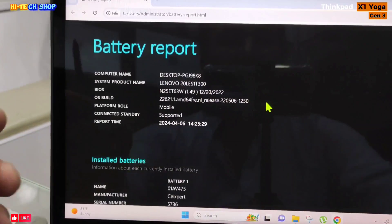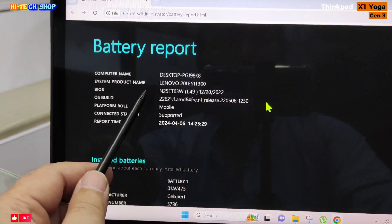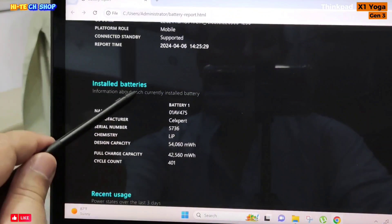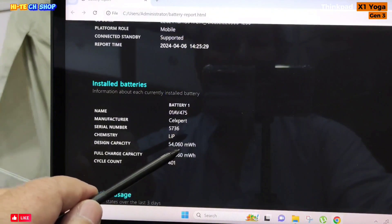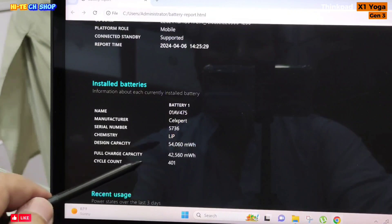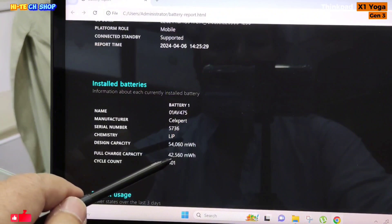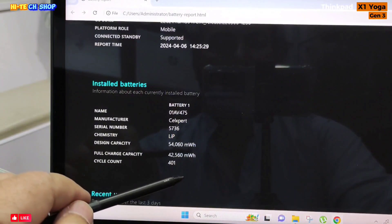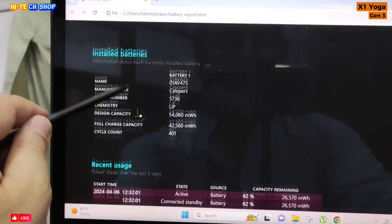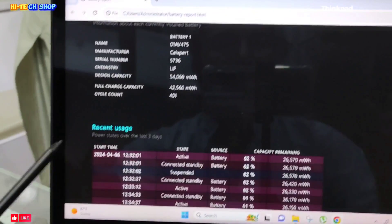I have generated this laptop's battery report for the Lenovo ThinkPad X1 Yoga Gen 3. Design capacity is 54,060 mWh, full charge capacity remaining is 42,560 mWh, cycle count is 401, and estimated battery timing is 4–5 hours.